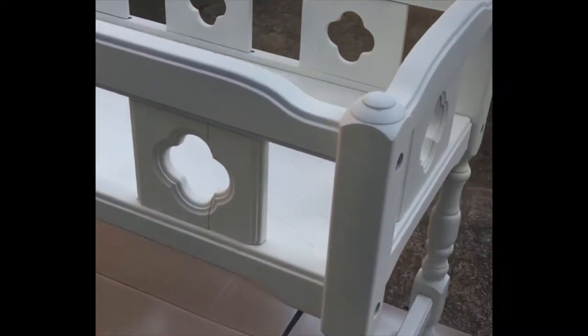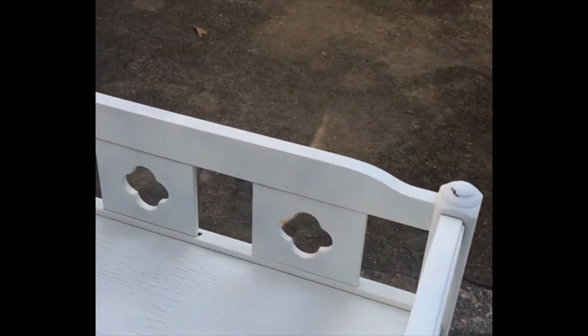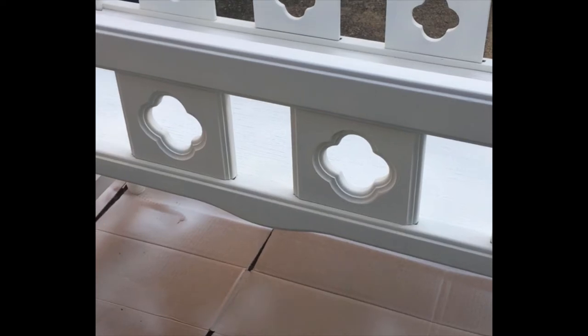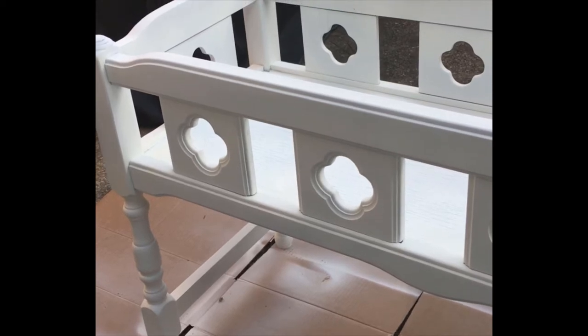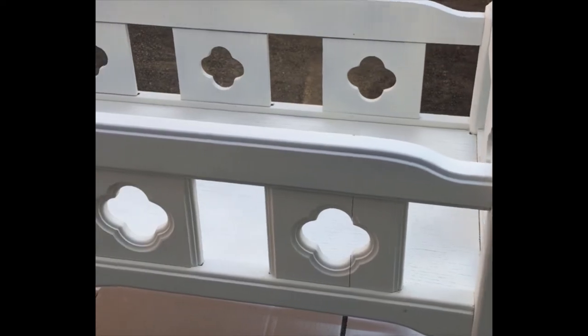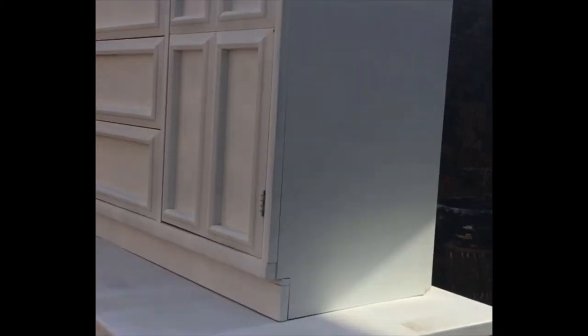There is some yellowing coming through but I'm okay with that because I knew it would happen and I planned to distress this piece anyway — it'll be lovely when finished. If I didn't want that yellow to come through, I would have primed the piece with one or two coats first before painting it.